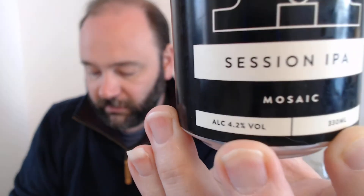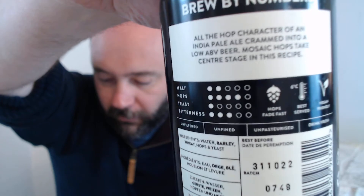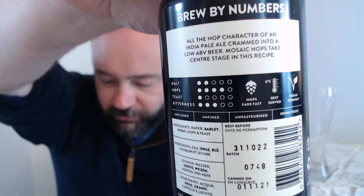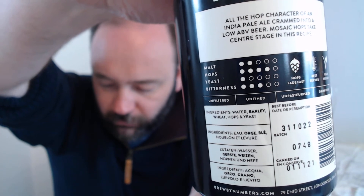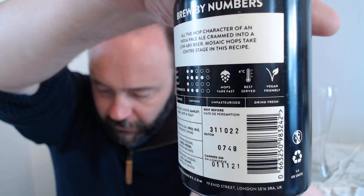It's a session IPA — my absolute favourite, or should I say, my worst favourite. It's a Mosaic hops, 4.2% on the ABV. Nice can, quite a stylish black can. All the hop character of an IPA crammed into a low ABV beer — Mosaic hops take the centre stage in this recipe, so it's definitely a hoppy bad boy. Little bit of malt. Best before October, which is good because we're nowhere near that. And it's vegan, which is kind of cool.